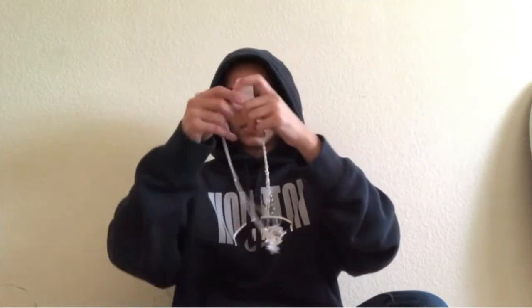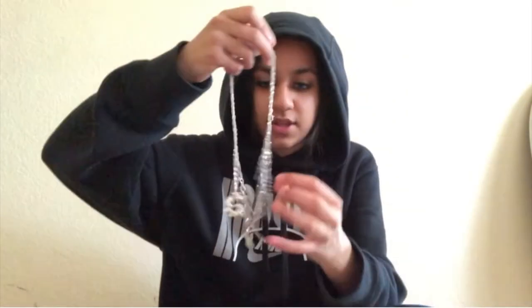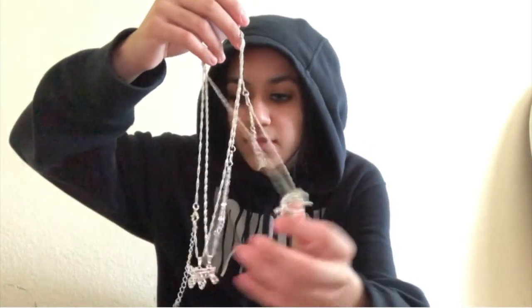I'll leave the links for everything I'm unboxing today in the description below. That's everything I bought from Shein. Now we're moving on to the stuff I bought from AliExpress. I already opened this one but didn't really see what's inside. Oh okay, so this is a chain — not real obviously, it's from AliExpress. This one is like a dragon and this one is kind of like a pistol.